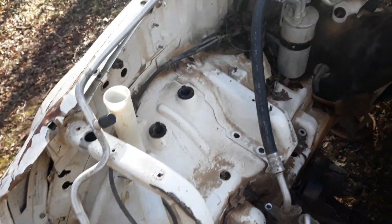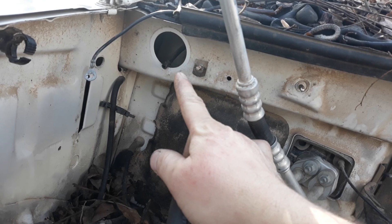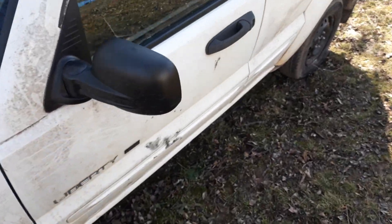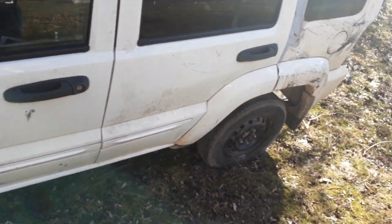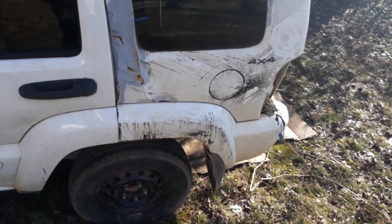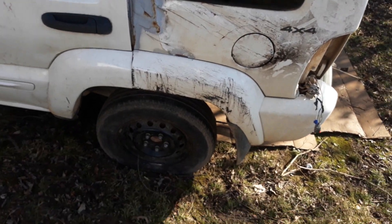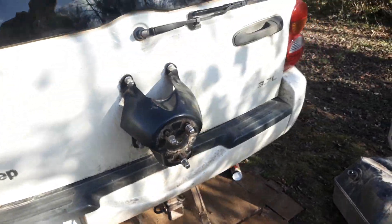It wraps down into here all the way back around. I decided to cut mine right here at the wipers but you probably don't have to — I just spliced it back in and it worked fine. This white one is a donor, by the way. You don't necessarily need it, but as you can see it's got some pretty bad body damage and a lot of other issues, but it ran good and the check engine light wasn't on.